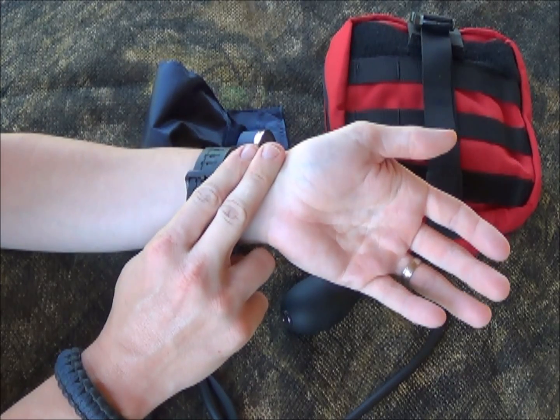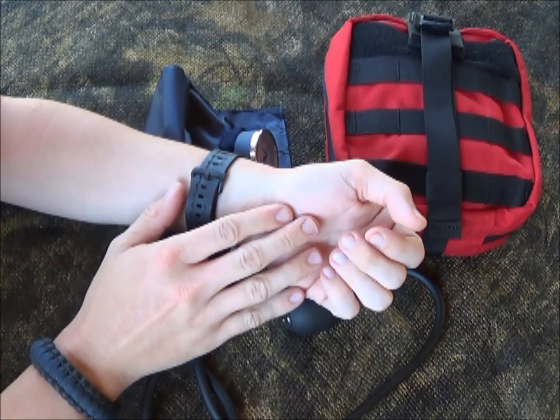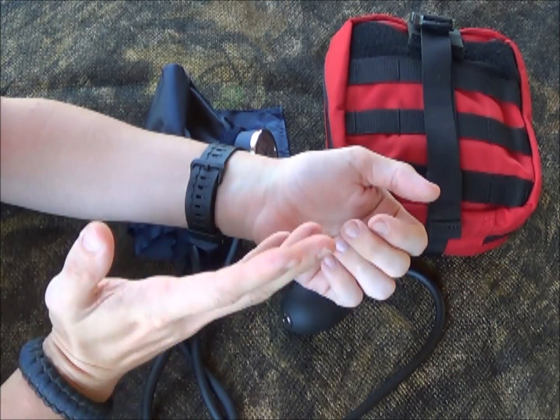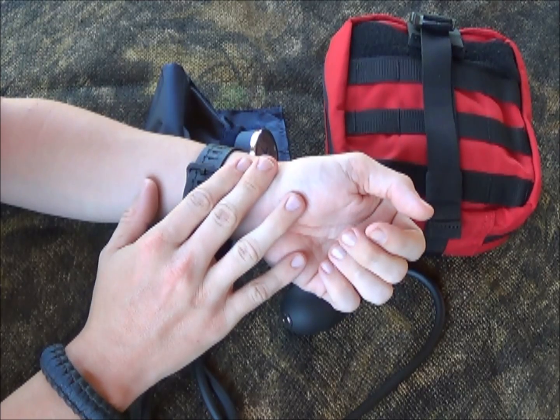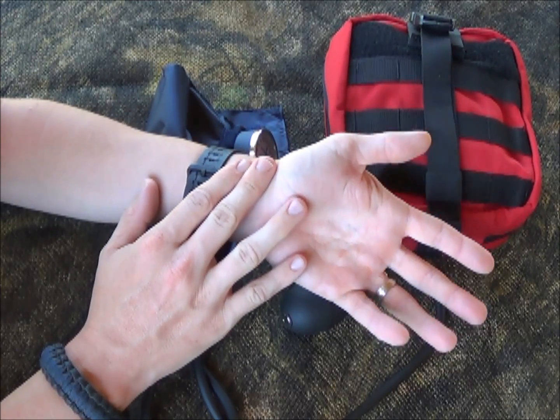If you're going to palpate a blood pressure, you have to have at least a radial pulse. Also, a key bit of information: if you have a radial pulse, that means the patient has at least a blood pressure of 80 systolic.